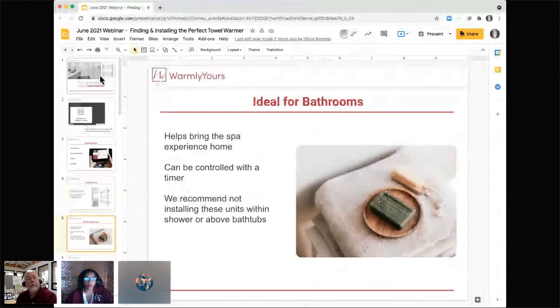When talking with customers over the years, primarily the applications are ideal for bathrooms — that's where you have your bath towels and where they're placed. Towel warmers can help bring the spa experience to your own home. Not only do we have Warmly Yours floor heating to take the chill off the floors, but you can add coziness to your towels too. They can be controlled with a timer so you can pre-program your unit to come on and off.